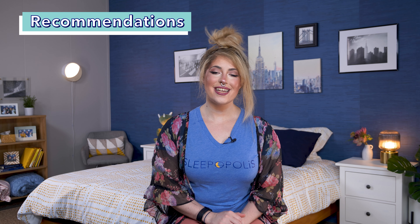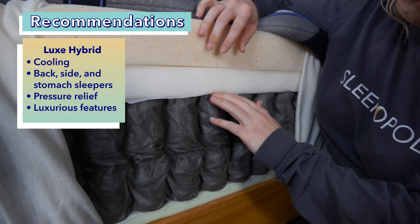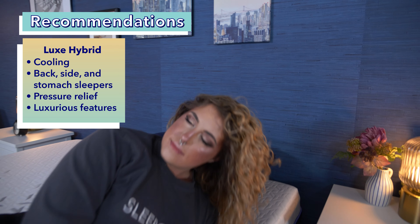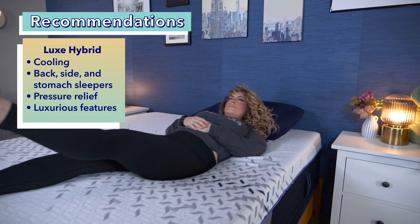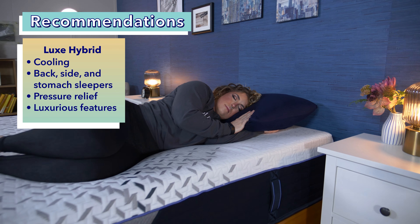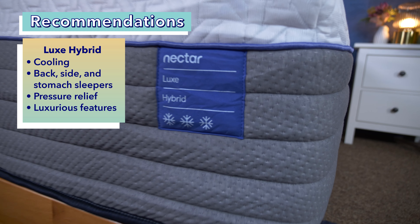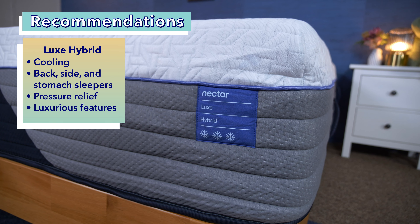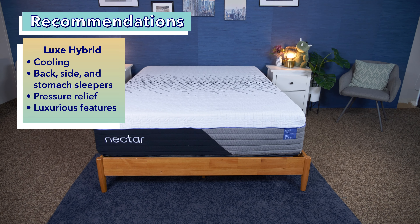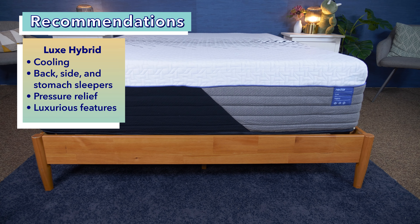The Nectar Luxe Hybrid is by far one of the best mattresses I've ever tested at absorbing body heat, making it perfect for hot sleepers. It's supportive yet plush enough for most back, side, and stomach sleepers, and contains the most pressure-relieving memory foam — ideal for side sleepers with sensitive joints. With our coupons, it's only a couple hundred bucks more than the other two, so if you're willing to splurge for ample cooling and support technology, I recommend the Nectar Luxe Hybrid.